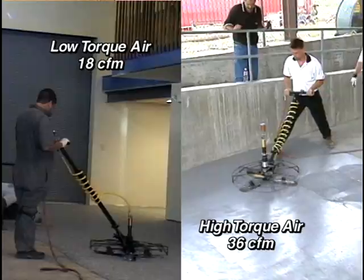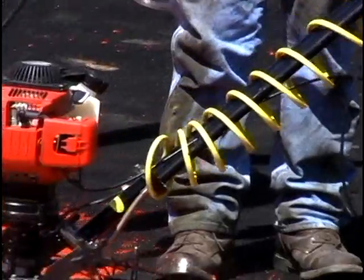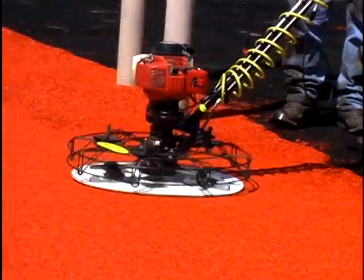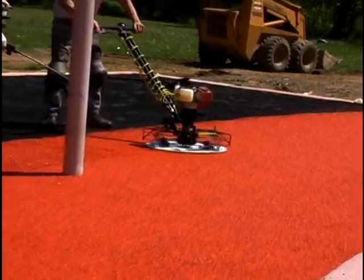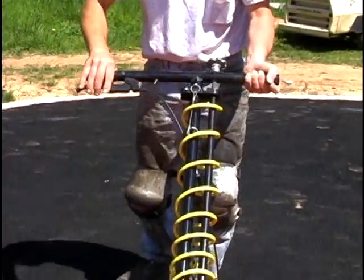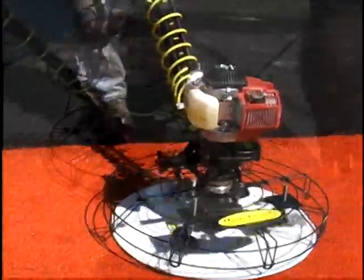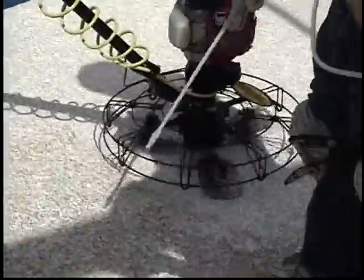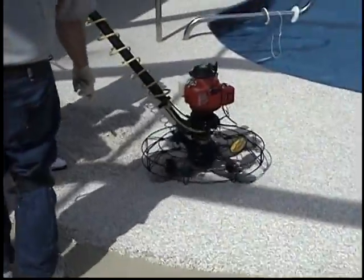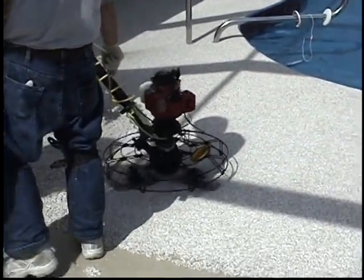The Hover Trowel can also be fitted with an extremely quiet 4-cycle Honda engine for exterior and non-sensitive interior applications. This 31cc engine uses gas, not a gas and oil mixture, and its power is comparable to the high-torque air model. Contractors requiring both types of engines can retrofit the trowel's main housing from air to gas and vice versa in minutes. No other power trowel has this valuable feature and resulting versatility.